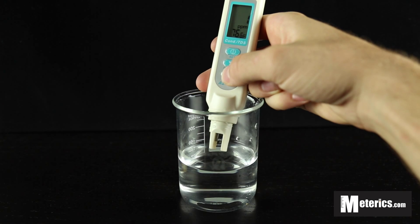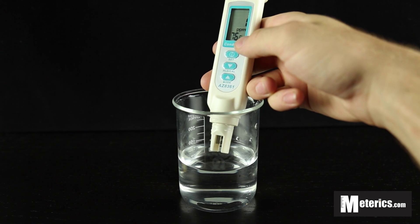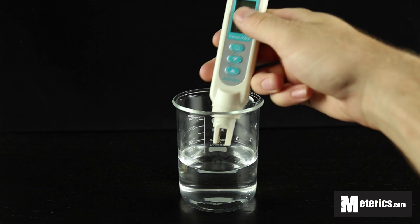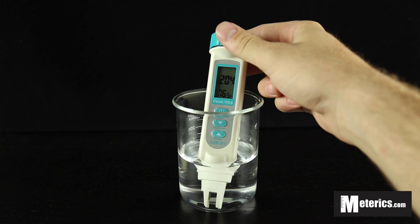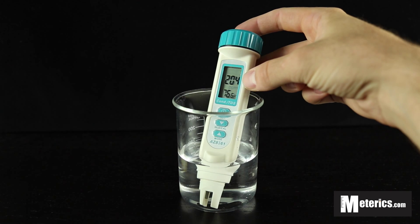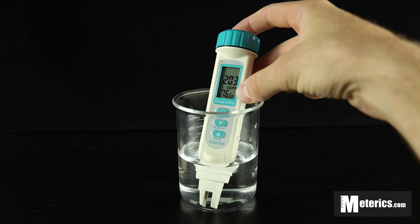Today we're going to keep it on TDS, so as you can see we're in parts per million. On the bottom of the meter you've got the Fahrenheit reading — that's 76.6 degrees Fahrenheit right now outside of the water. Drop it back down and you're going to start seeing a TDS reading of 204 parts per million and a water temperature of 76.6.